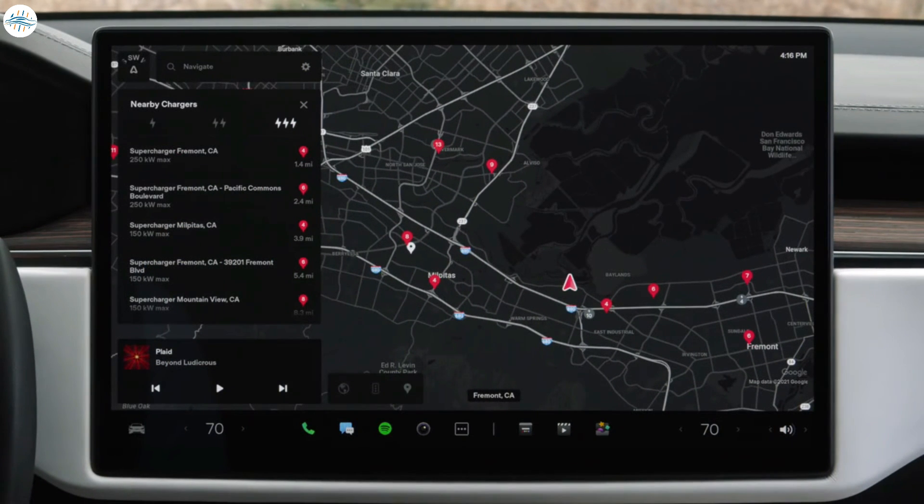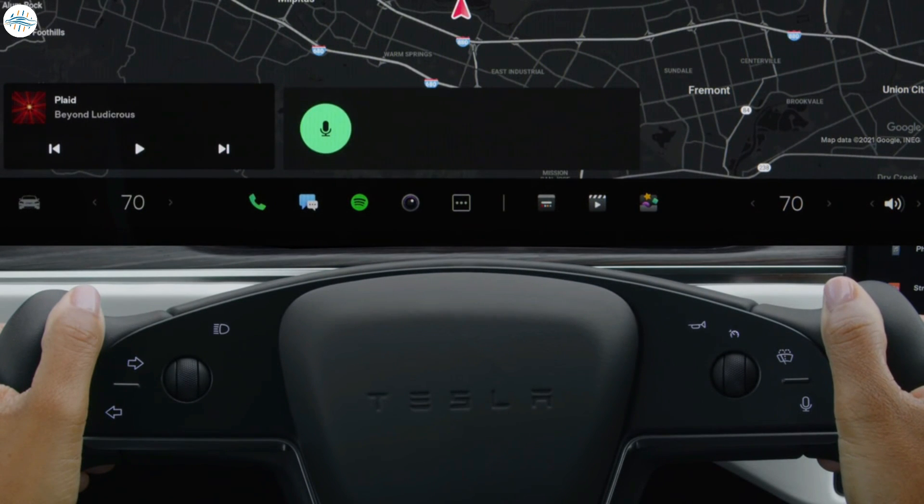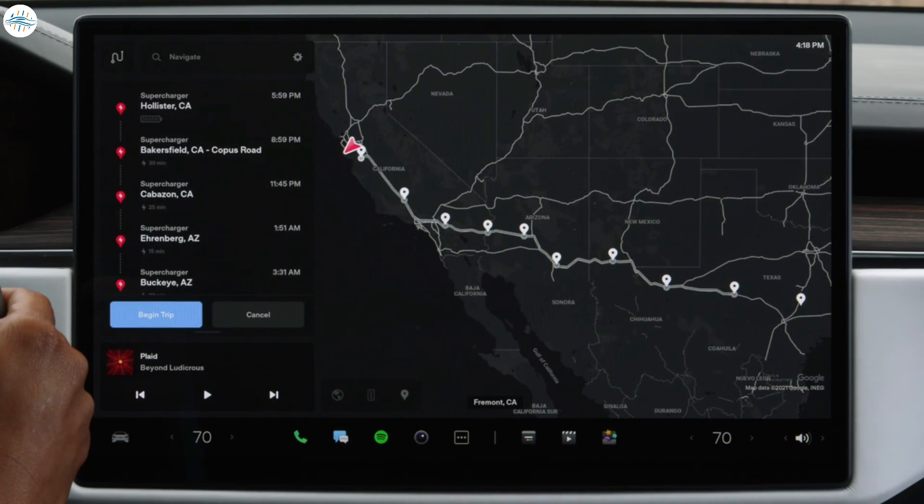Enter a destination here or use voice commands. If you need to charge to reach your destination, Trip Planner will automatically route you to superchargers.